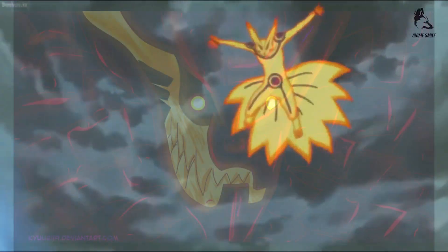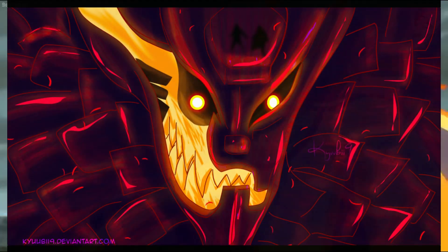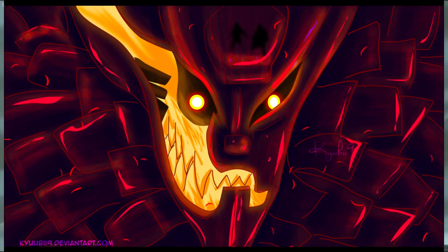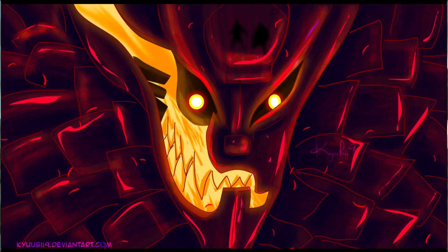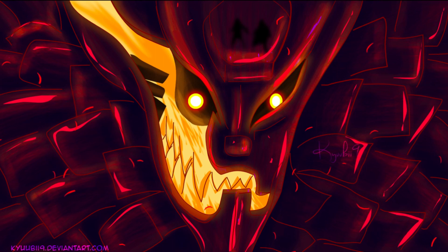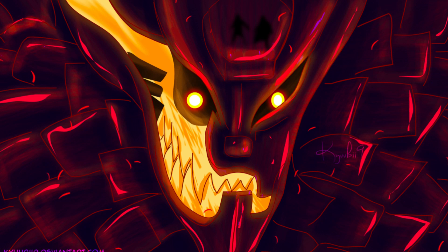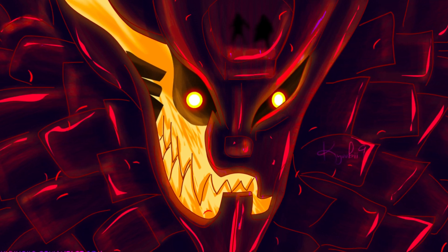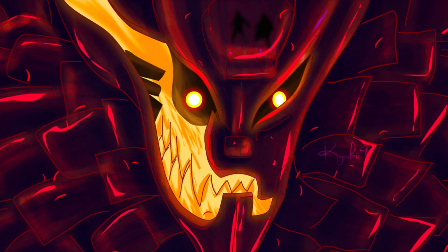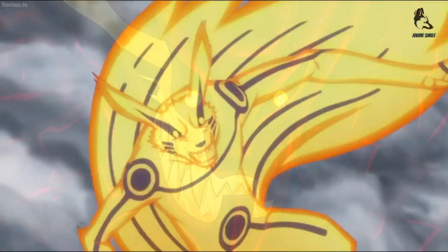In the anime, Hagoromo Otsutsuki showed a light blue Susanoo capable of entering its complete body form and utilized chakra blades. Two locks of hair fell on each side of the face and a single horn protruded from the chin, resembling Hagoromo's facial hair. It possessed a sharp Tengu-like nose and a jagged mouth, giving it a demonic appearance. His Susanoo was much larger than other users', reaching a size comparable to the Ten-Tails.